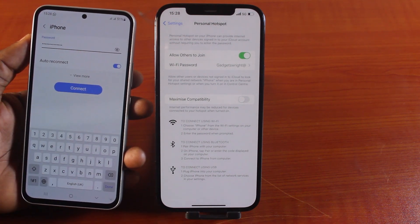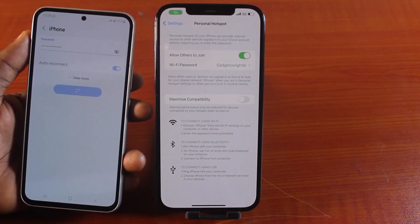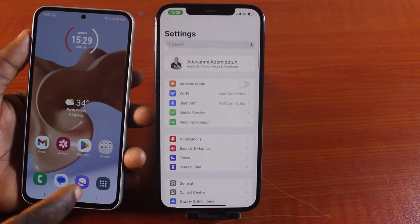Then toggle on Auto-Connect so that your device will be able to connect to your iPhone Hotspot whenever it is available. Then tap Connect. Once you hit the Connect button, if the password is correct, you should see Connected. That is it.